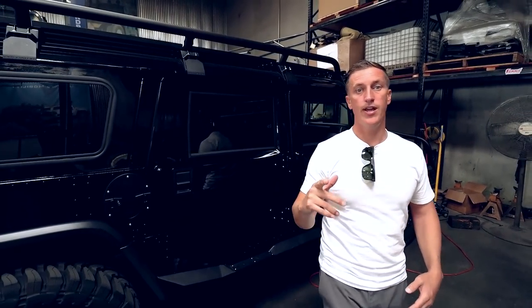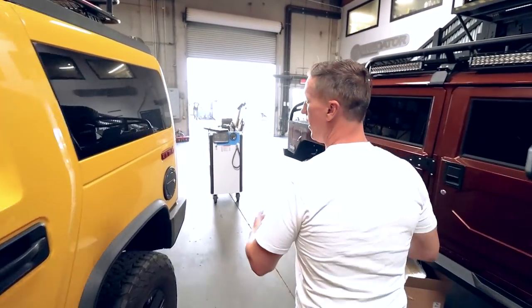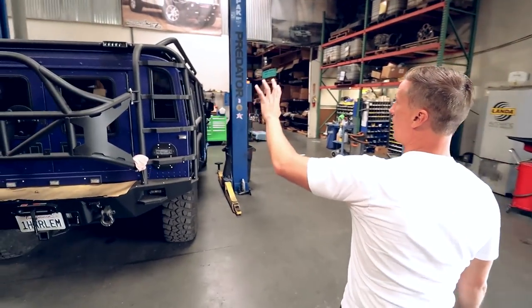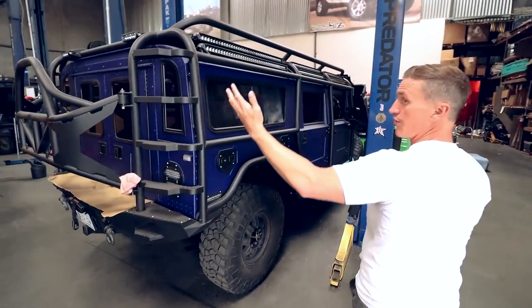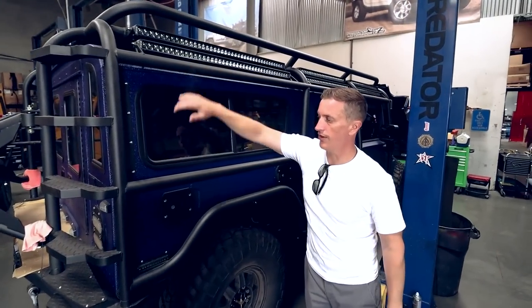Here's another design. Now it's not on a traditional roof rack, but we integrated a roof rack into the exoskeleton design. This is our search and rescue 10-foot roof rack integrated into this exoskeleton design.